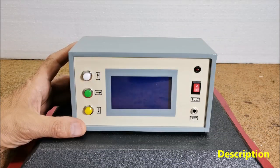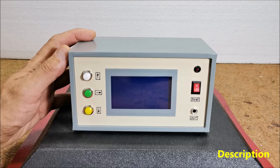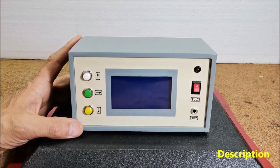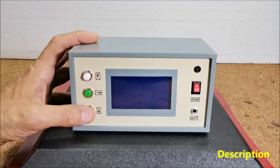Hello, this time I will show you how to make an interesting nice looking clock which is also extremely simple to build. The exact time is displayed on a large LCD screen in the form of an elliptical analog clock. The time can also be easily adjusted with the help of 3 buttons.